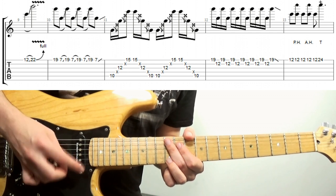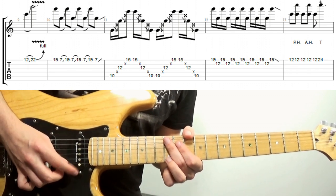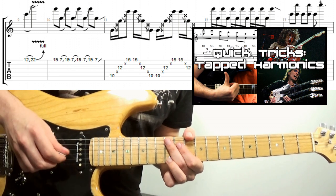The next trick is incredibly similar, but I'm putting my finger where the 24th fret would be for an artificial harmonic. Lesson card on the top right for more on that sort of thing.